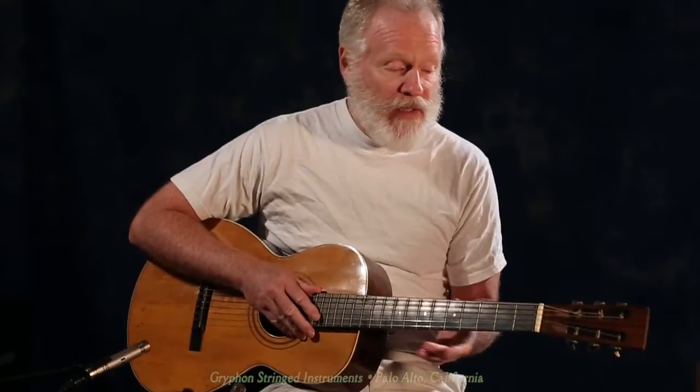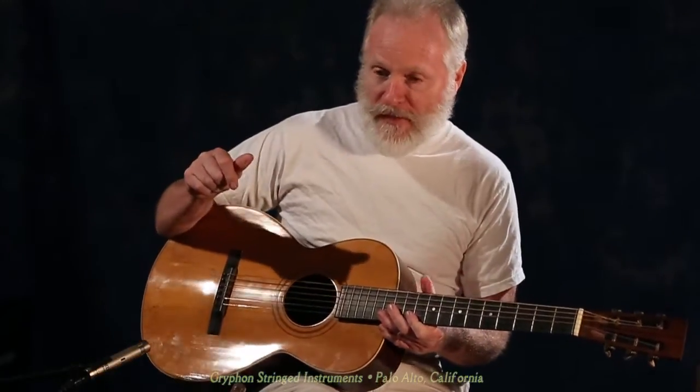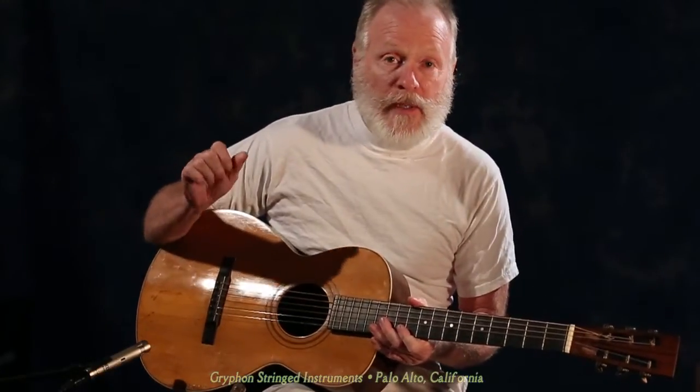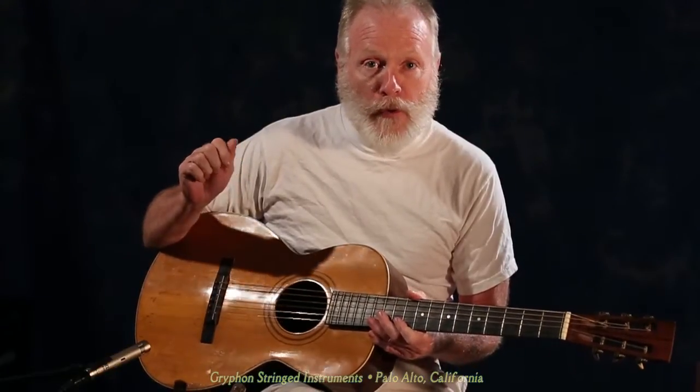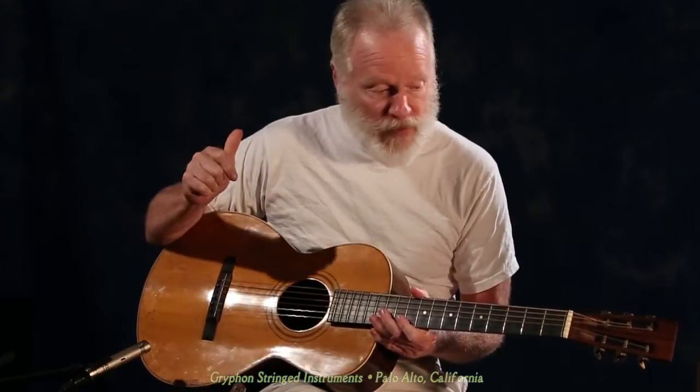Hi there again, this is Tom Culbertson from Gryphon String Instruments out in Palo Alto, and today I've got a rare one for you. This was made by the Elias Howe Company back in 1905 in Boston, and it's labeled as a Howe-Orme guitar — that's what's printed on the label.